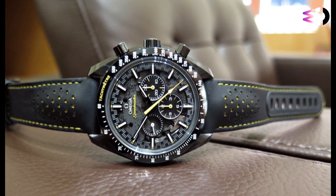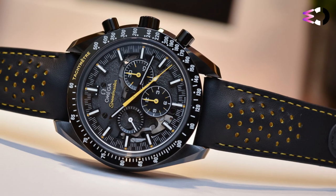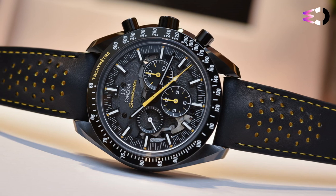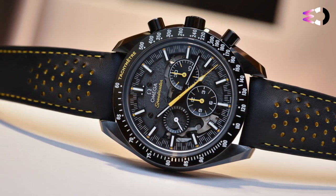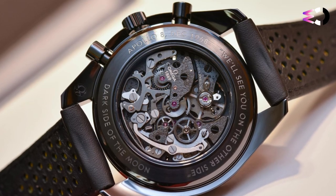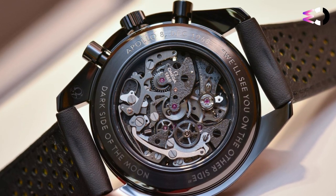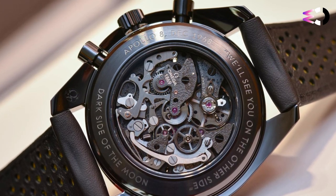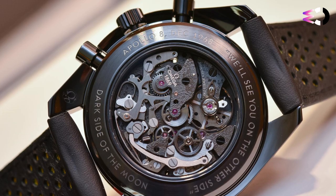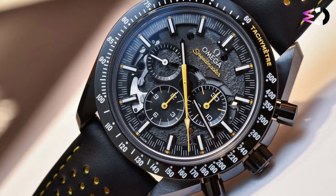Apollo 8 is almost cool enough to make me forget that we're here to talk about a watch. With the Moonwatch Apollo 8, Omega started with the Dark Side of the Moon we already know, so the case is full black ceramic and 44.25mm wide. The 12mm thickness of this hand-wound model is well matched by a lug-to-lug length of 49mm, making the Apollo 8 big but entirely wearable on my 7-inch wrist.